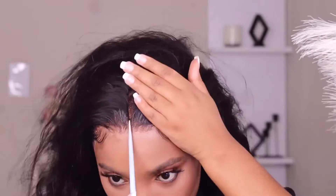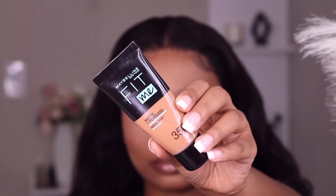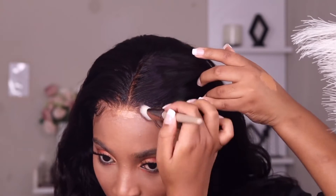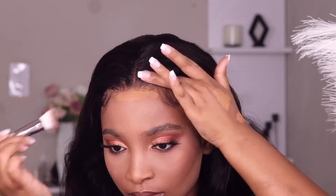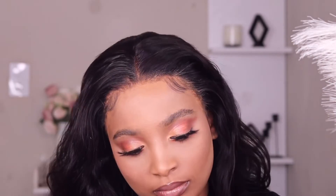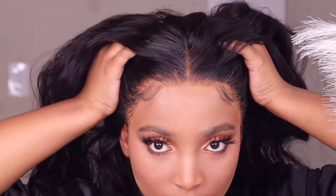I'm going to do a middle part because I really like it — if it's not a middle part then I don't want it. I'm going to comb it and that's it. For the foundation, I'm using it to blend the lace onto my skin — trust the process. I'm going to blend it all over and then use some foundation on my part as well.